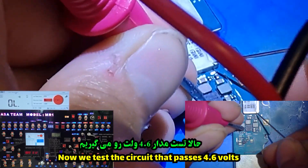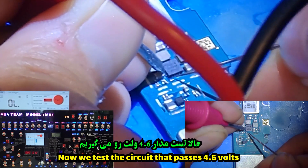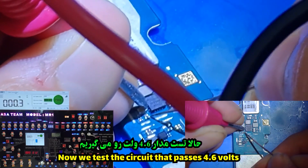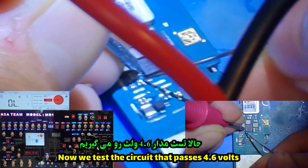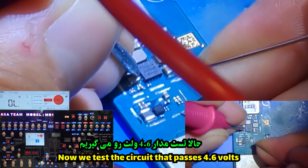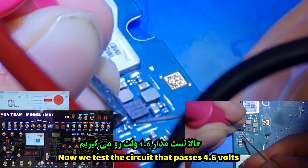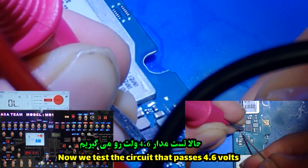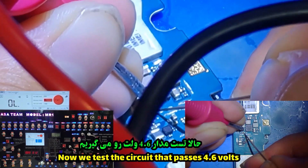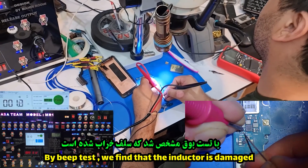Now we test the circuit that passes 4.6 volts. By beep test, we find that the inductor is damaged.